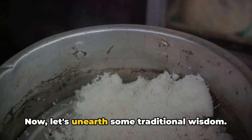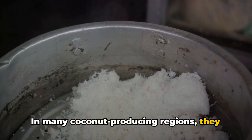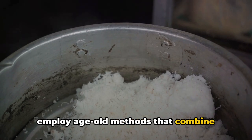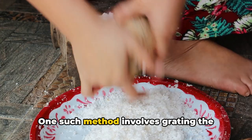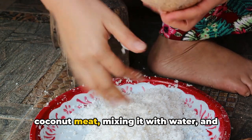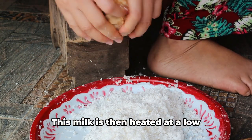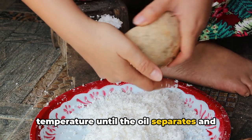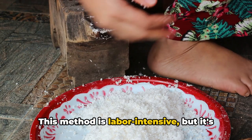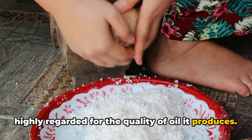Now let's unearth some traditional wisdom. In many coconut-producing regions, they employ age-old methods that combine elements of both cold and hot pressing. One such method involves grating the coconut meat, mixing it with water, and then squeezing out the resultant milk. This milk is then heated at a low temperature until the oil separates and can be skimmed off. This method is labor-intensive, but it's highly regarded for the quality of oil it produces.